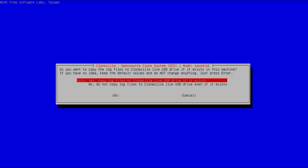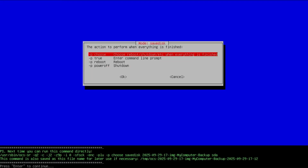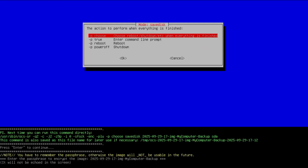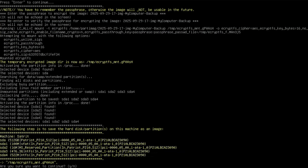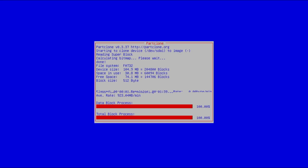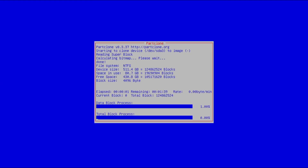It asks if I want to copy the log files to the CloneZilla Live USB drive if it exists. I'm not using a USB drive, but the log files will be stored in the partition I created for CloneZilla, so yes. Then it asks what I want to do after everything is finished — I always pick 'choose reboot/shutdown when everything is finished' so I can see if the backup completed as expected. It asks for the passphrase to encrypt the image. Then it asks for confirmation: yes, I want to save my entire hard disk. And it's backing up my drive — this will take a little bit of time depending on how fast your computer is and how much data it has to back up.